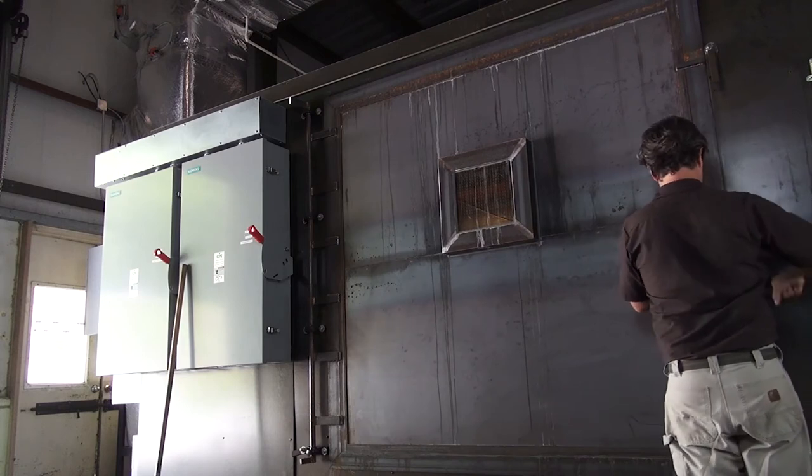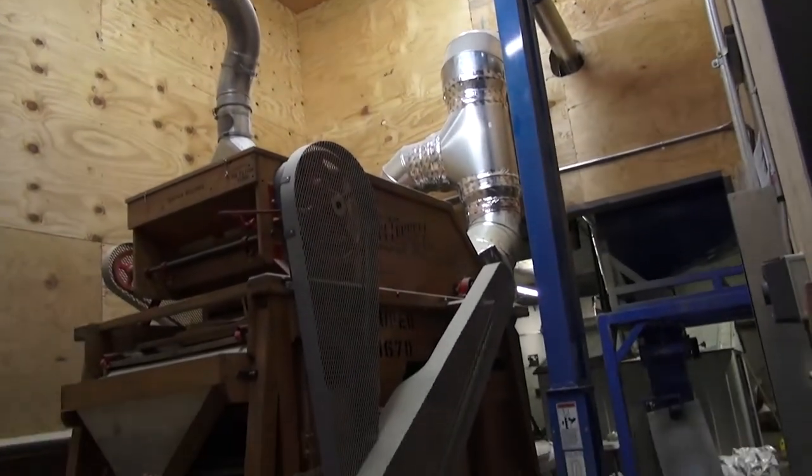After the kilning process the grain is now considered malt and we have one step left. We have to clean it, and this cleaning process involves several different machines which remove the root lip material and any thin kernels from the finished product. Once we clean the grain we bag it up into 50-pound bags or one-ton super sacks and ship it to breweries throughout the southeast.